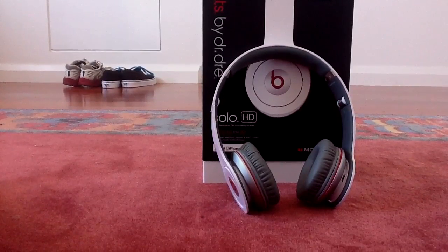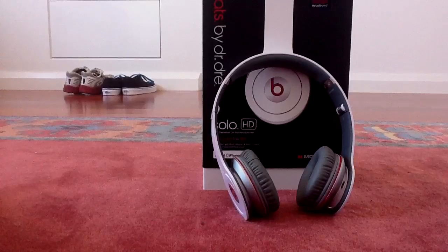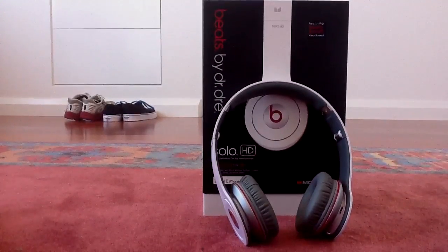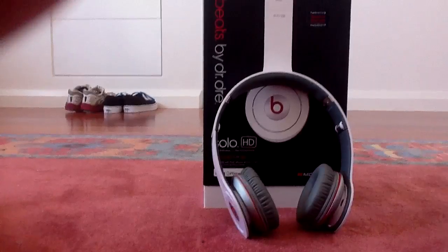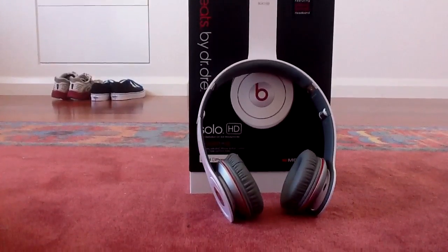I've got the Bose QuietComforts and I don't think they even compare to these. They're also great for movies — you watch movies and you hear things that you've never heard in movies before, which is really good.